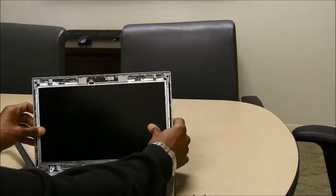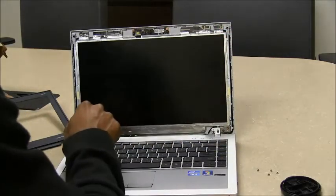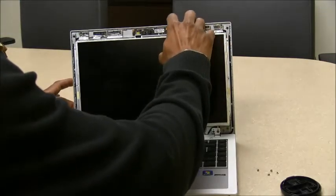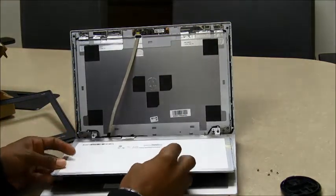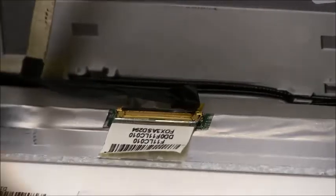Now that the screws are out, you can see the screen is going to be loose here. After removing all four screws, you can run your finger along the top here and you'll see the edge of the actual LCD screen, and you'll fold it down. Here you'll see the connection. The interface here is going to be connected by very strong tape. You're going to fold that up gently and you can see the release lever. We're going to pull that out — and done, the screen is out.